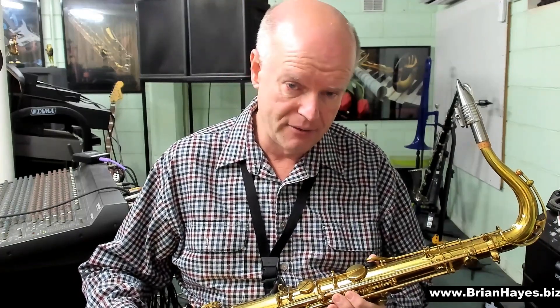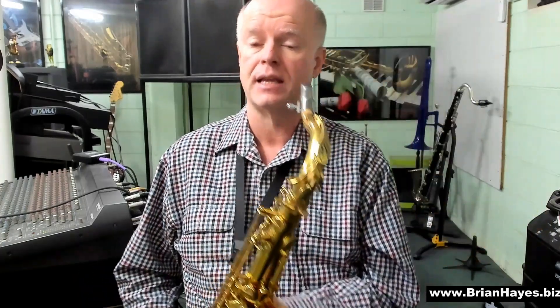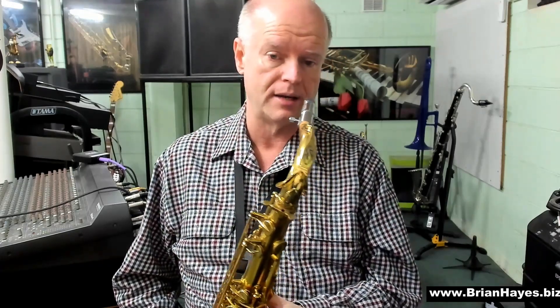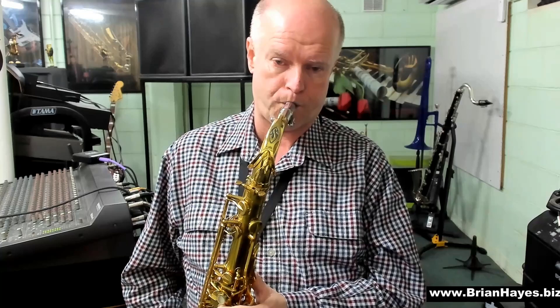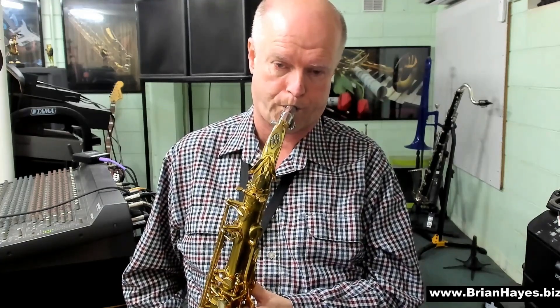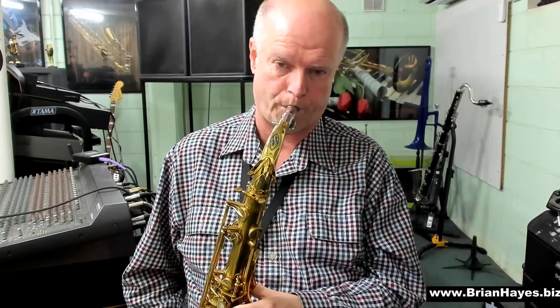I recommend that you master the minor 7th chords in every key. Have fun improvising and making melodies up just using the four notes of the minor 7th — F, A-flat, C, and E-flat. Bye for now.